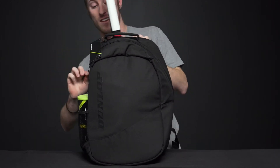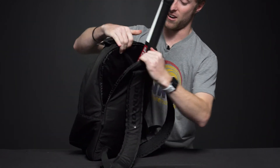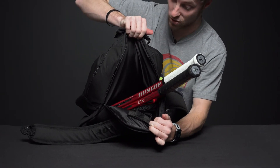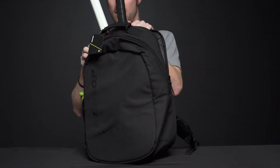Next, let's look at the racket compartment right here. This holds two rackets really comfortably. You might be able to fit a third depending on what gear you're rocking.